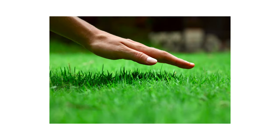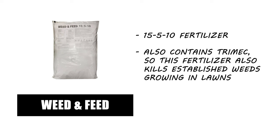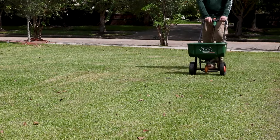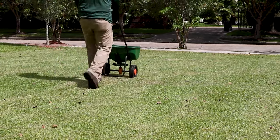A lawn dense with taller trimmed grass is better able to choke out weeds and prevent them from establishing. We also recommend promoting the health of your turf to reduce the conducive conditions that allow weeds and disease to take hold. Consider applying a fertilizer like Solutions 15-5-10 Weed & Feed with Trimec. With a push spreader, apply 3.2 to 4 pounds of product per 1,000 square feet.